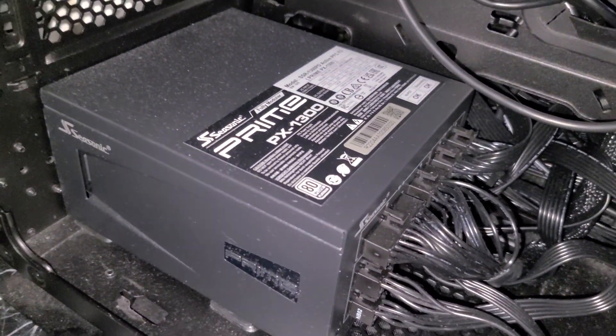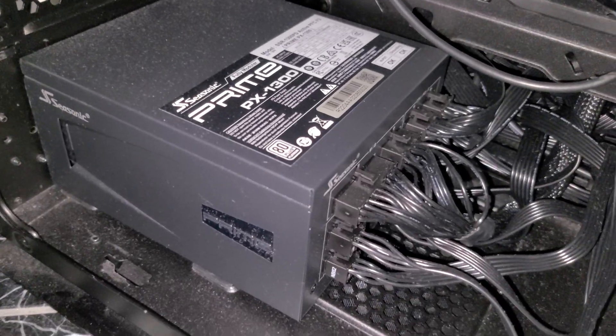This will hopefully help with reliability and maybe even power delivery. It's a pretty long cable — very thick, high quality. These two ends plug in directly to the Seasonic power supply. I'm running a 1300-watt Seasonic Prime Platinum-rated power supply.